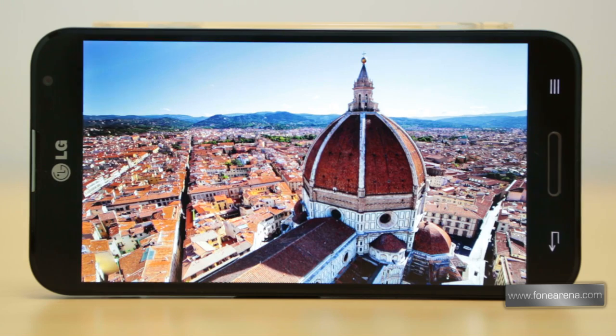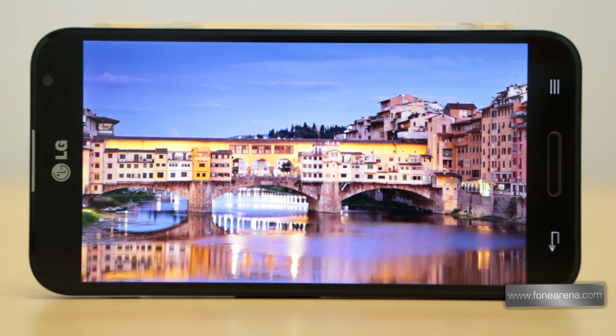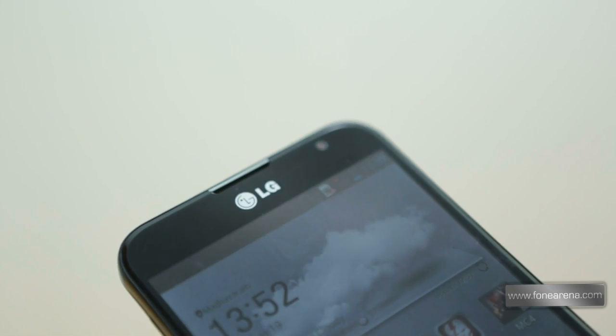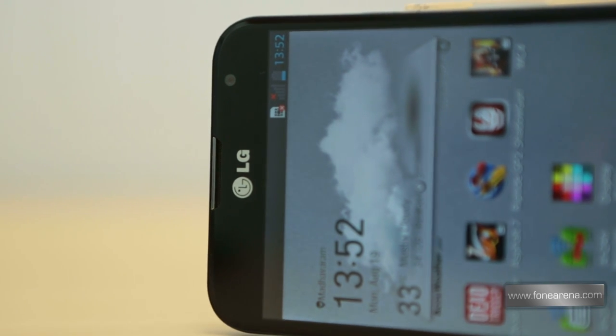Below the screen are two capacitive buttons flanking a hardware key located in the centre. The hardware key works as a home key while the buttons on the right and left correspond to menu and back respectively. Above the screen is the 2.1-megapixel front-facing camera and the earpiece, as expected. A proximity sensor can also be seen up top.